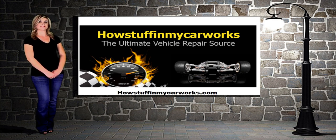For complete tutorials regarding the EGR valve's operation, replacement, and troubleshooting, visit our website HowStuffInMyCarWorks.com.